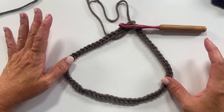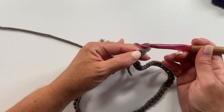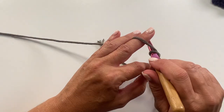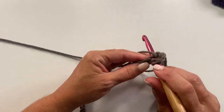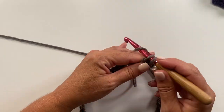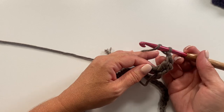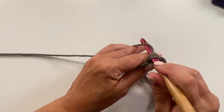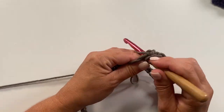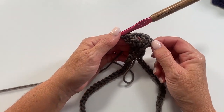Now we're ready to begin round one. Round one starts with a chain three, which counts as a double crochet, then work a double crochet, chain one, two double crochets all in that same chain. Double crochet is: yarn over, insert hook, yarn over, pull up a loop, yarn over, pull through two loops, yarn over, pull through two loops. With that chain three we have the equivalent of one shell: two double crochets, chain one, two double crochets.